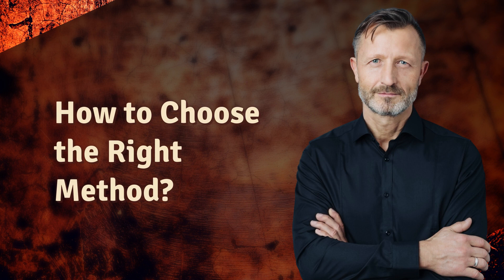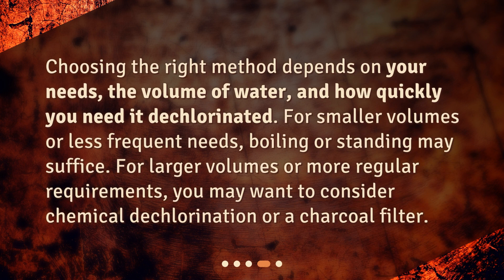How to choose the right method? Choosing the right method depends on your needs, the volume of water, and how quickly you need it dechlorinated. For smaller volumes or less frequent needs, boiling or standing may suffice. For larger volumes or more regular requirements, you may want to consider chemical dechlorination or a charcoal filter.